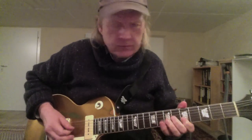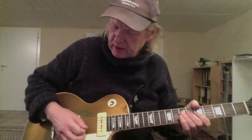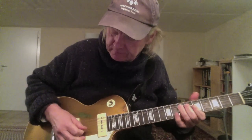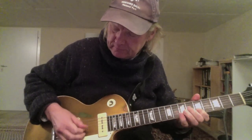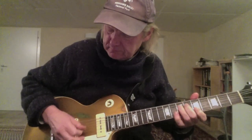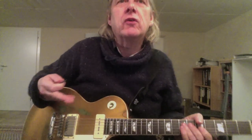The right hand is important — we play down, down, down-up, down, down-up. Slowly. You have the common hard rock rhythm pattern, which is an eighth note and two sixteenth notes.